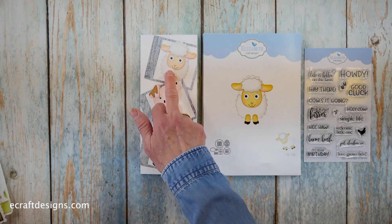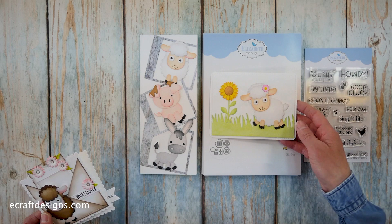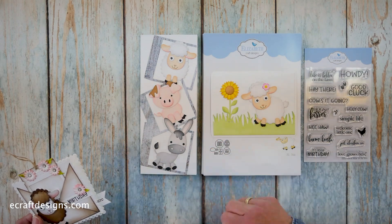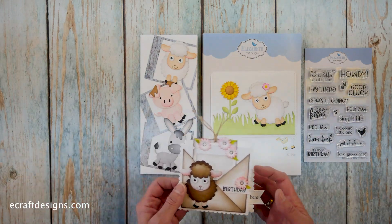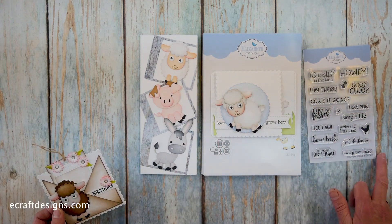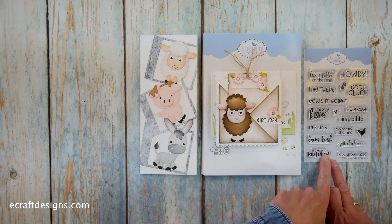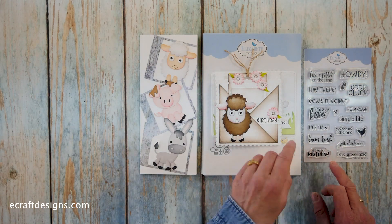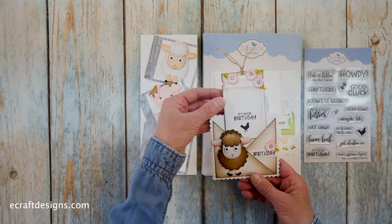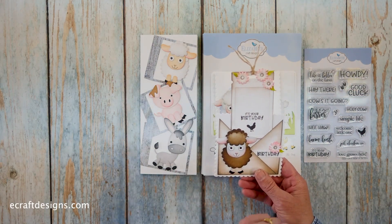Then we go to the sheep. You see him here on the slimline. I have several cards to show you. Josette made this one with some grass from one of her earlier releases — the flower is from an earlier release too. Then you see that fun sunflower. This one is created by Anita — it says 'love grows here,' which is one of the stamps. And then 'birthday' is from this one as well. She used a tag from the sidekick collection, if I'm correct.